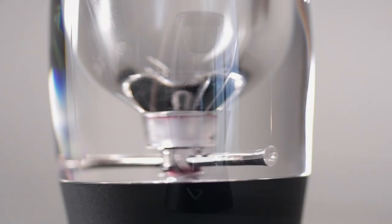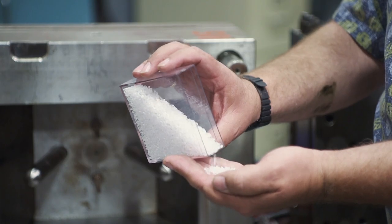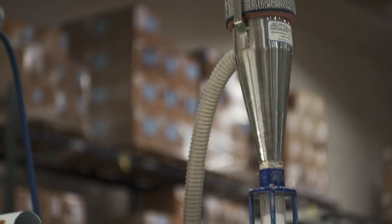Rio wanted to make the Venturi have the feel and weight of glass. It starts with plastic pellets. The key is to use dry pellets — any amount of moisture means the body will look cloudy instead of clear. The dried pellets are melted before being pushed into an injection mold.